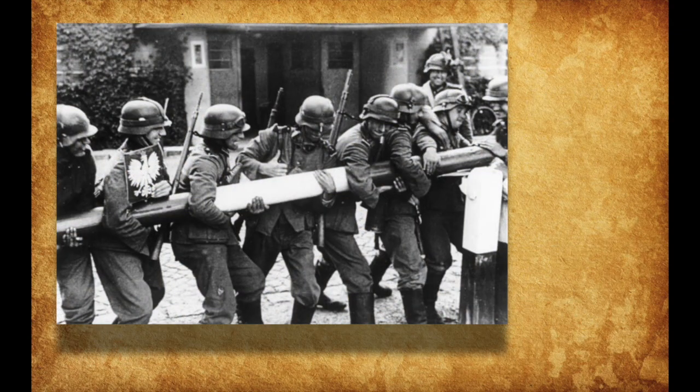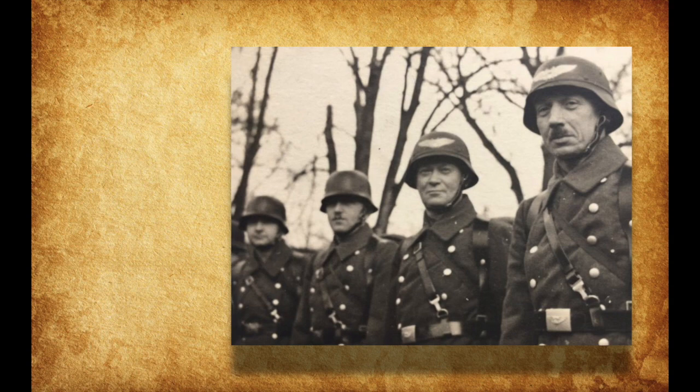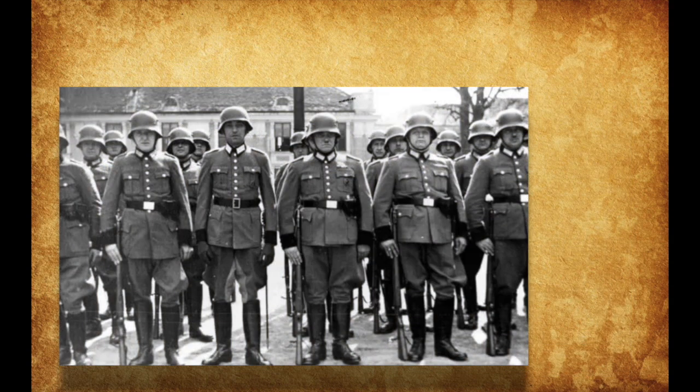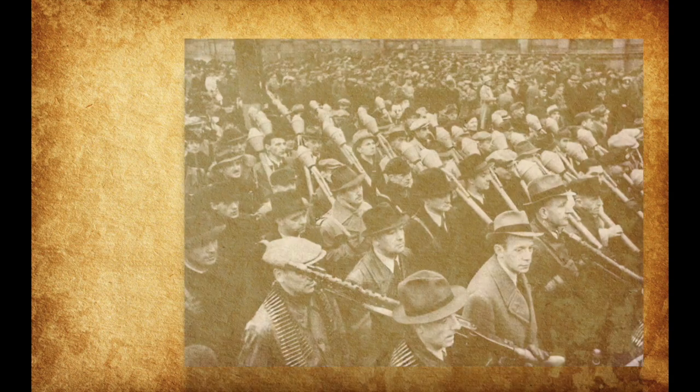Along with serving the German Armed Forces as its main combat helmet, the Stahlhelm also saw use with non-combative organizations such as the Luftschutz, Polizei, and Feuerwehr in multiple civic variations. Although these civic variations of the Stahlhelm were meant for non-combatant use, some would eventually seek combat in service of the Volkssturm late in the war.